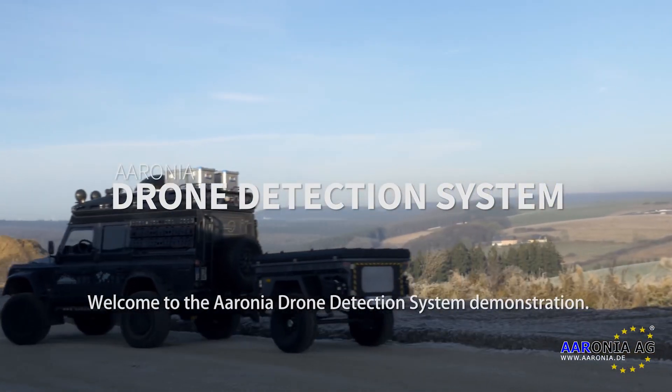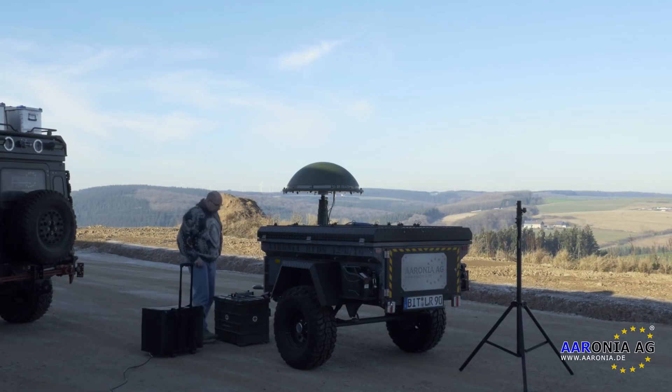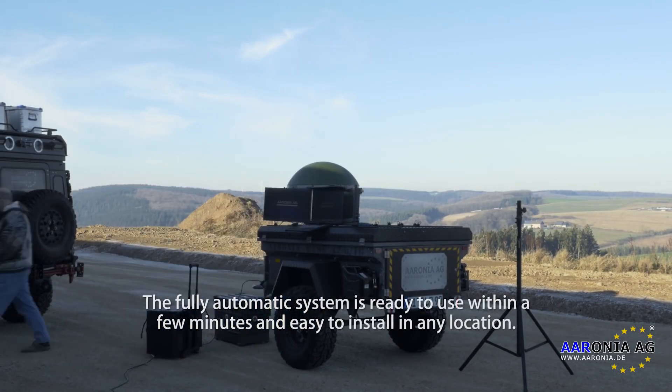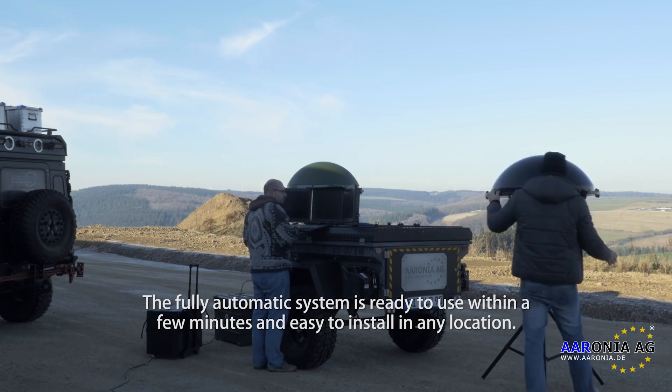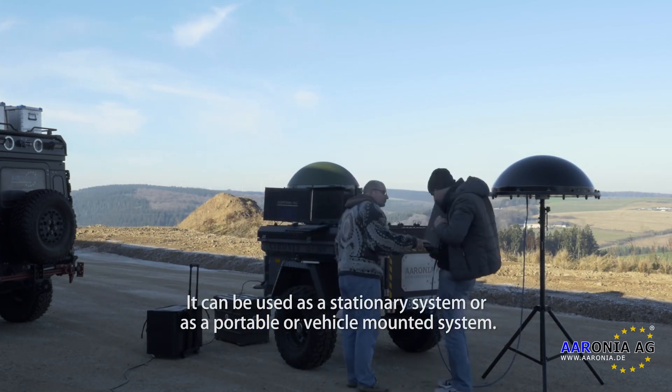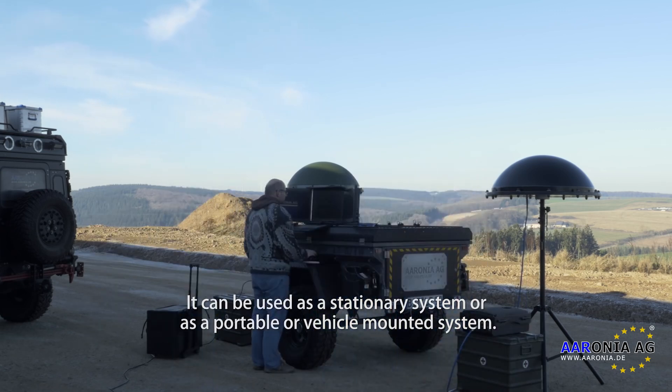Welcome to the Aronia Drone Detection System Demonstration. The fully automatic system is ready to use within a few minutes and easy to install in any location. It can be used as a stationary system or as a portable or vehicle-mounted system.